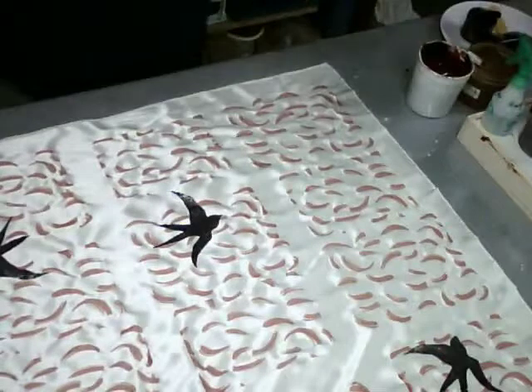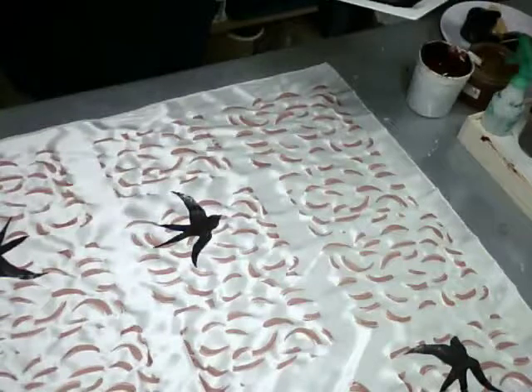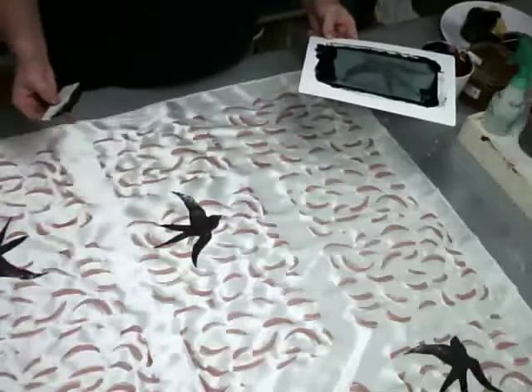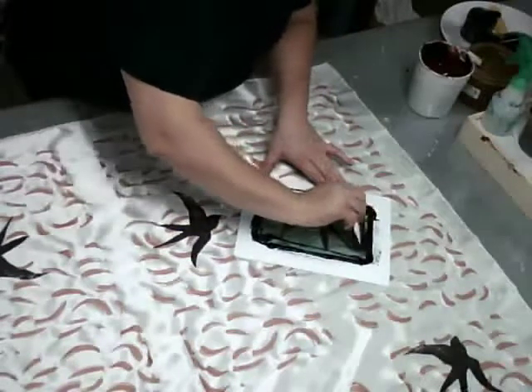What I'm doing here is I have my grass pattern that I laid down first. The fabric has been curing and I have not removed the gum tragacanth. And as a result, the gum tragacanth is going to act as a resist to the fresh dye that I'm putting down onto the silk charmeuse.